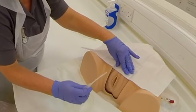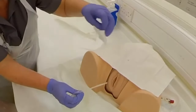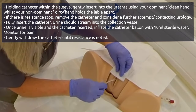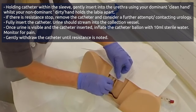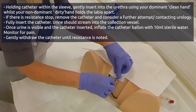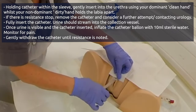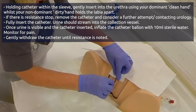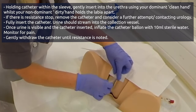Now that's worked. I'm now going to insert the catheter, which might be a bit tricky, but we'll have a go. You tell me if it's okay and not too uncomfortable. I'm going to push that in. Good. Doing really well, thank you. I'm going to pop this in all the way up to the top.